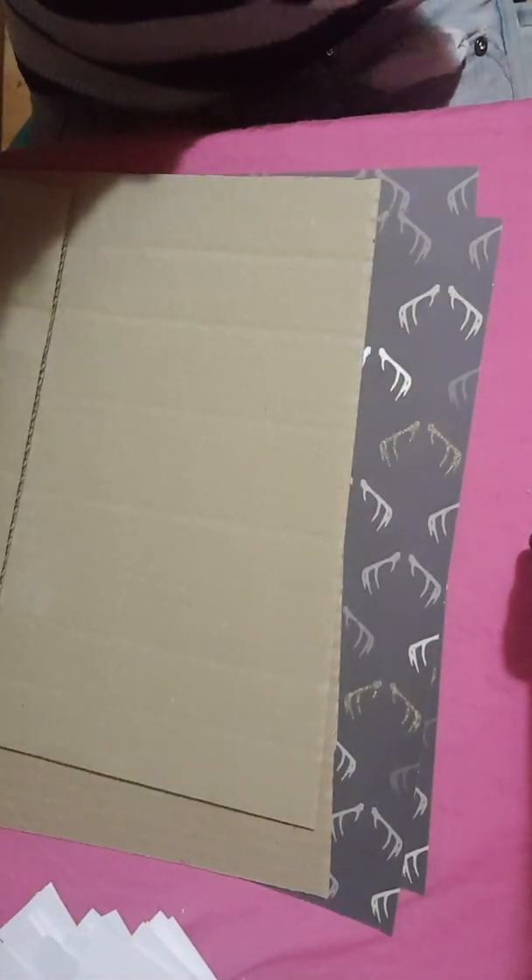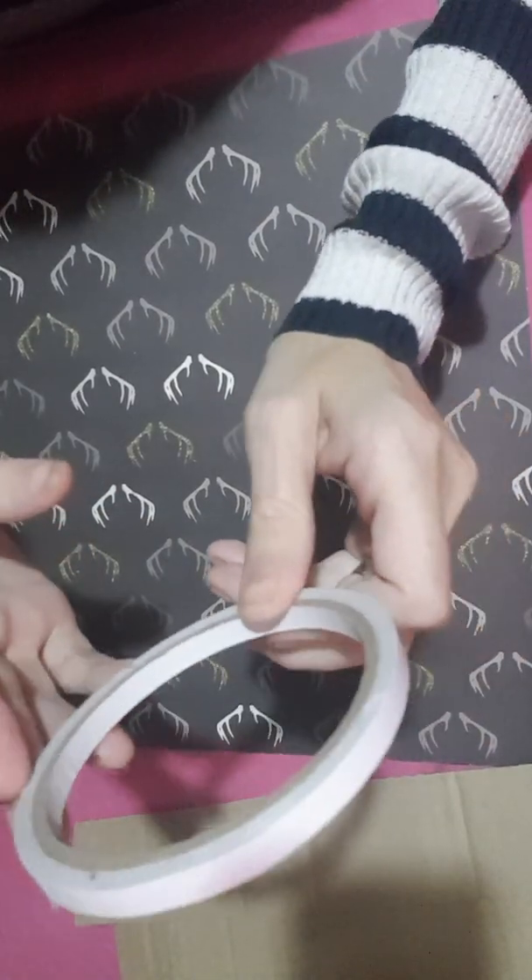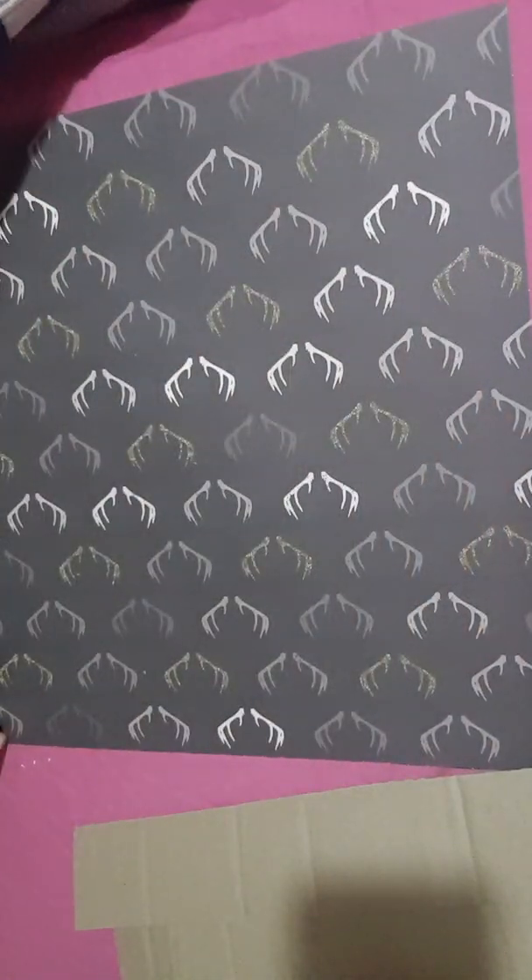The first thing we are going to do is the binding. I really hope you can see because I'm using my phone so it makes it really difficult. Okay so firstly what we want to do is use a really thin tape. I have my thin tape — I'll do it this side so I can show you.